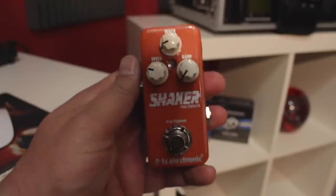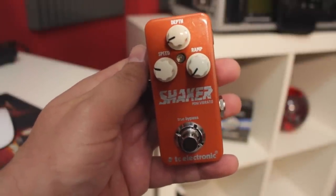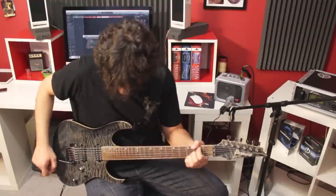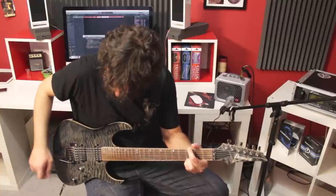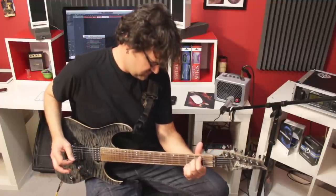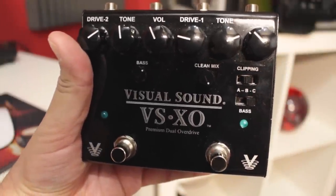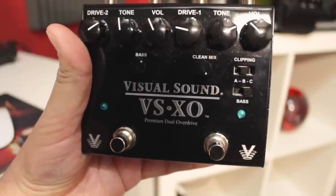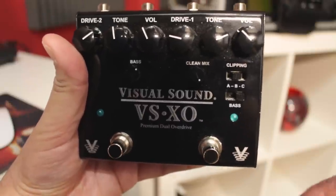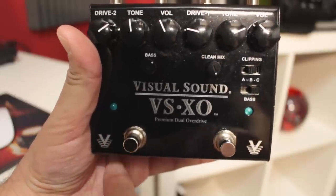Then we're going into a modulation pedal — it's the Shaker from the TC Electronic Mini Tone Print, and this is the shaker. Then I'm going into one of my favorite overdrive pedals from Visual Sound — this is the VS EXO, a dual overdrive. On one side I'm going to use it as a boost slash overdriven tone, and if I activate the second side, I'll get into a full overdrive distortion tone.